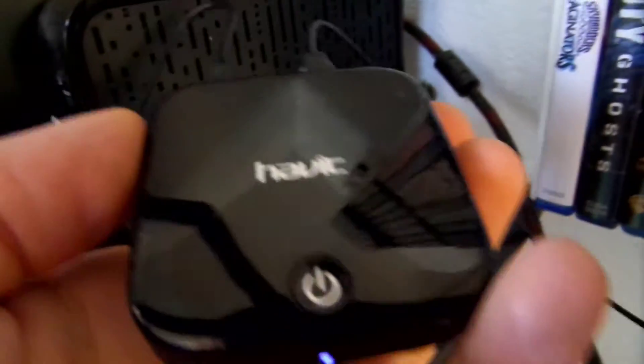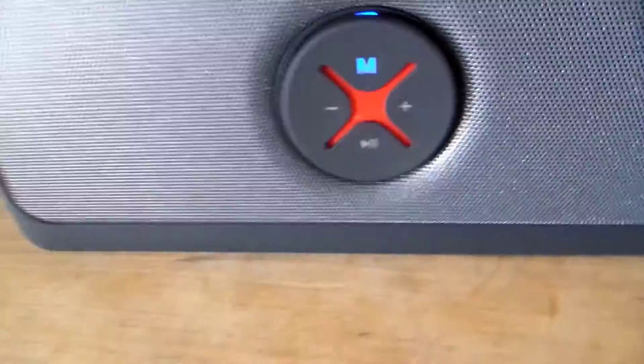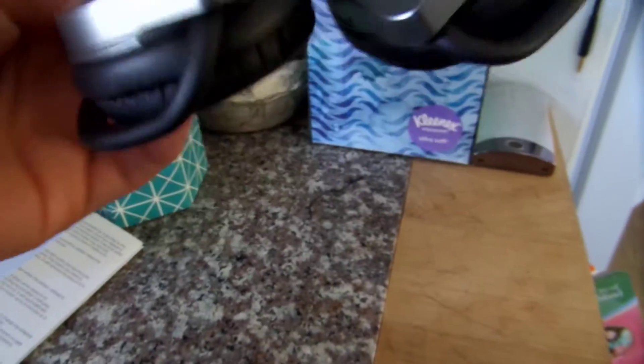I have it charging in the front of the PlayStation 4 right now, I have it powered on, and I have it paired with a Bluetooth speaker — the Pinshow Bluetooth speaker. I also had it paired with my Bluetooth headset as well.